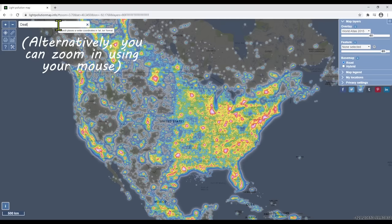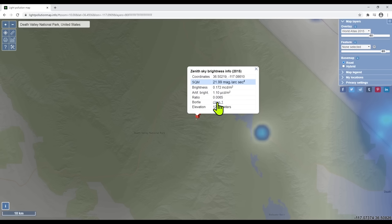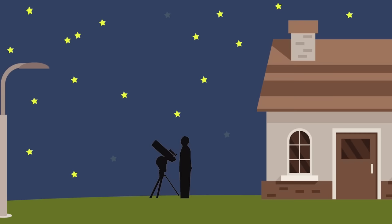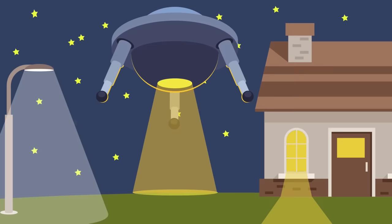You can go to the top left-hand corner and enter the address where you plan to shoot. Once you click on that address, the map will zoom into that specific location, and you can left-click to see the Bortle class rating. I actually shot this from my front yard, which is Bortle class 6 skies. You also want to avoid direct light pollution — stay away from street lamps, house lights, or anything that can cause glares in your images.